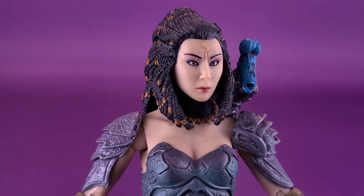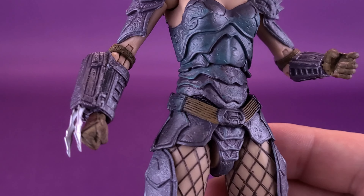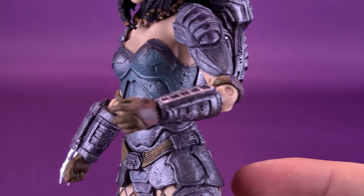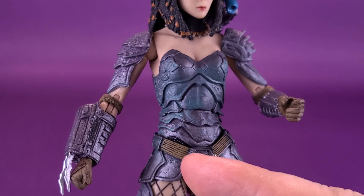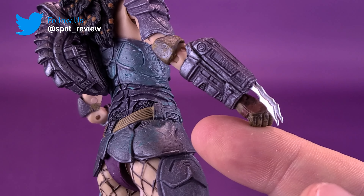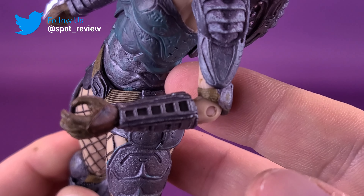I welcome the idea of getting an ultimate release of Machiko down the road — I would be so on board with that. Decently sculpted overall for the time period of this figure. All the typical Yautja armor is noted here, though smaller scaled for her body proportions.